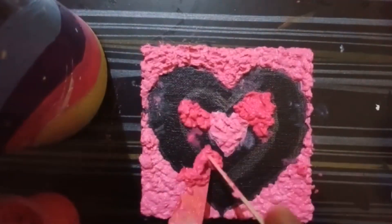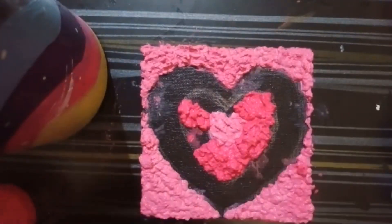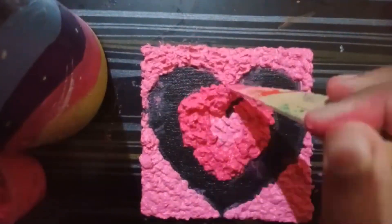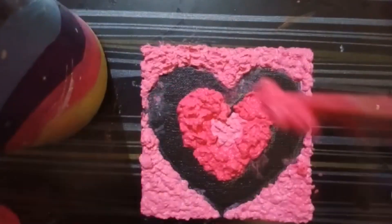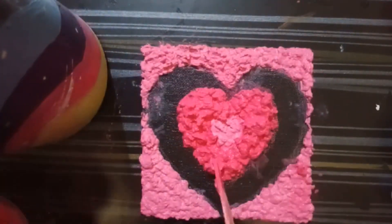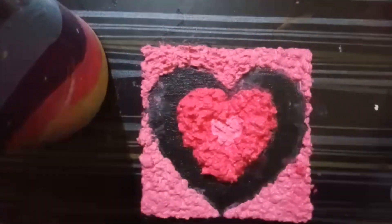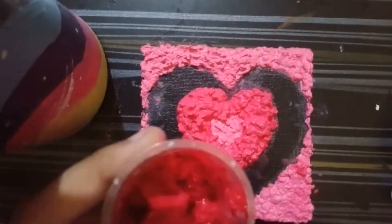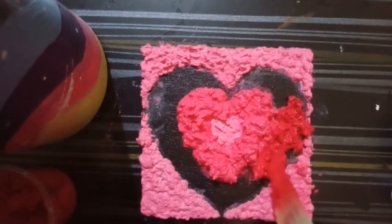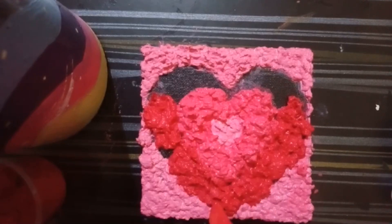I'm using a light pink shade, then dark pink, and then red. You might not be able to clearly figure out the shades of dark pink or red on camera, but when you see a picture or look at it with the naked eye you'll definitely be able to tell the difference.